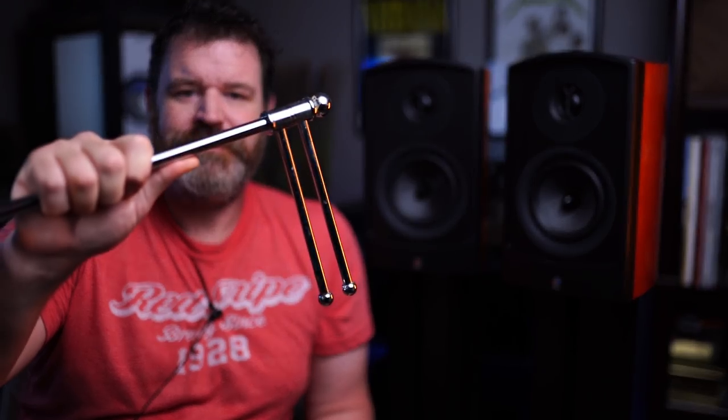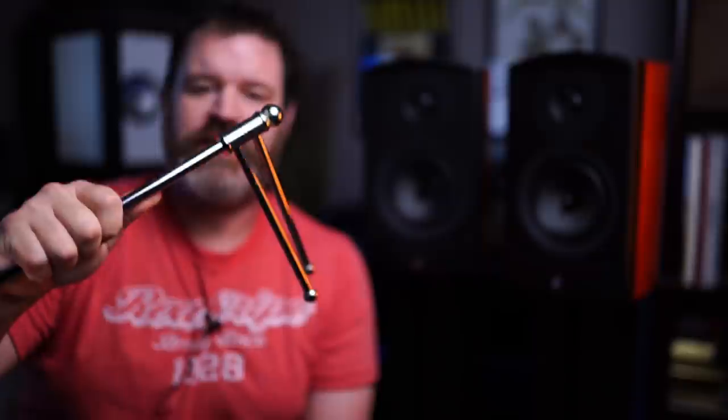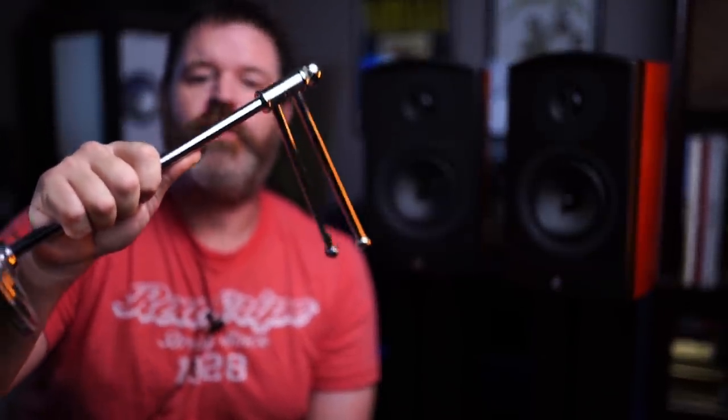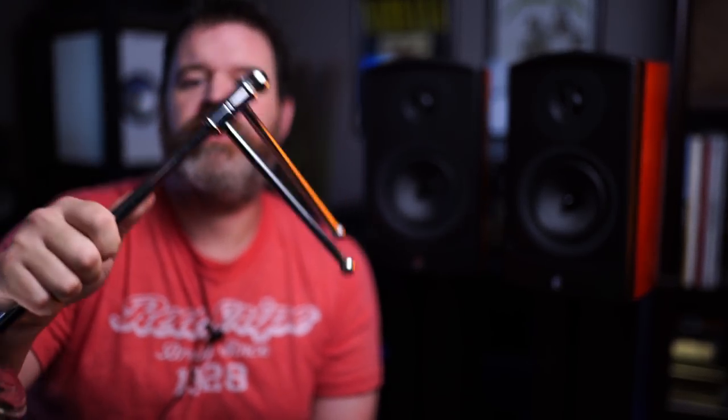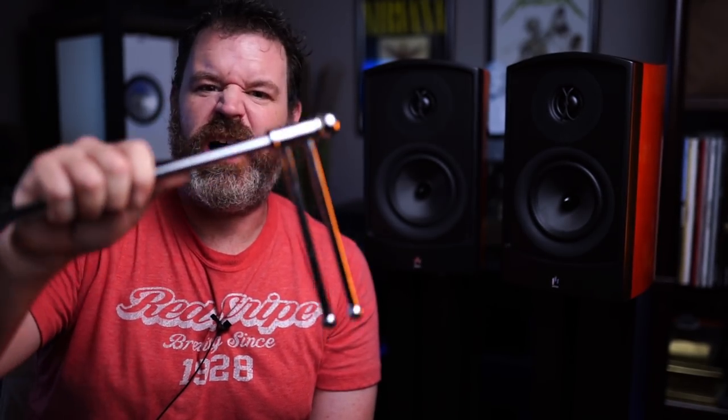Today's sponsor is Scorpion Audio Headphone Holders. When you want to spend a whole bunch of money on a headphone holder, go to Scorpion Audio. They're $350 for a headphone holder, which incidentally looks very similar to something you can put toilet paper on and get at your local home goods retailer. But Scorpion Audio sells them for $350.